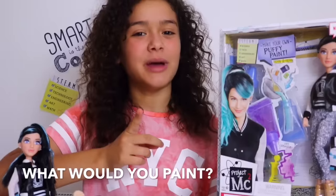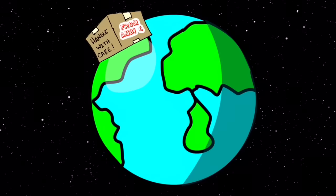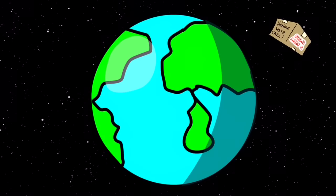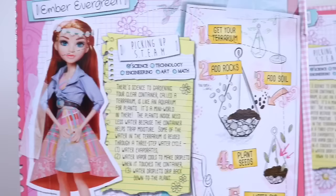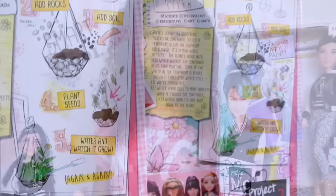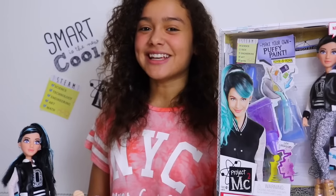If you want to win your very own Devon doll, here's what you need to do: subscribe to my channel, like this video, and tell me what would you pay. Before you enter, please show a parent or guardian this video, because if you do win I'm going to need an address to send you your prize. This is an international giveaway - the closing date is the 23rd of September and I'll be announcing the winner in my next Project MC squared video. Thanks for watching and I'll see you later, bye!